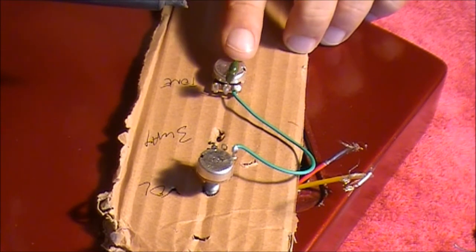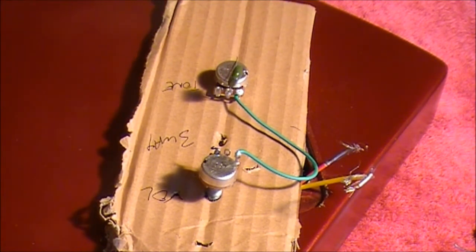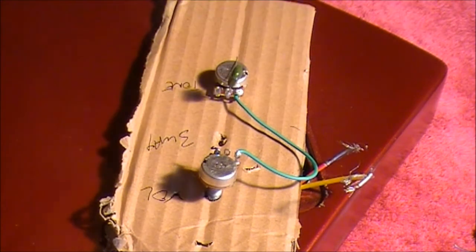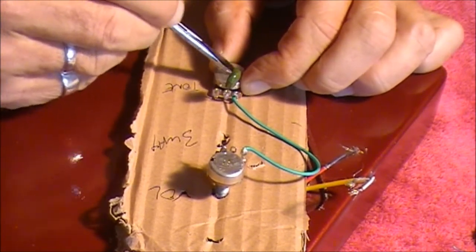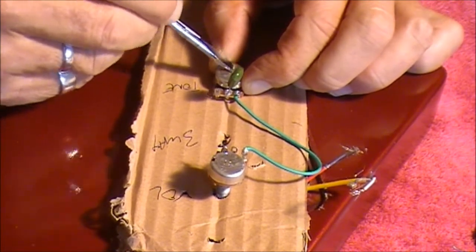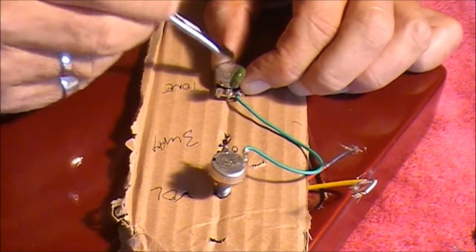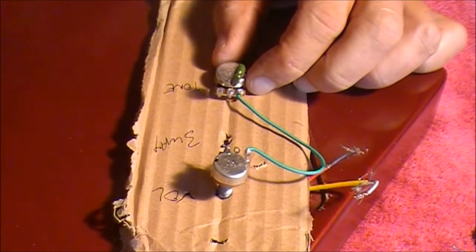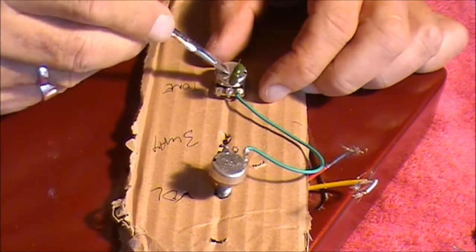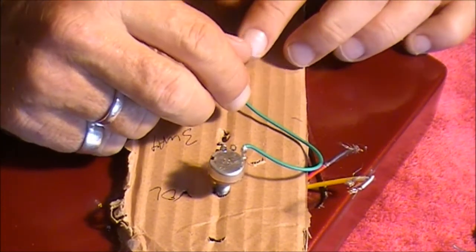That leaves the long leg leaning over the top of the pot, and we want to solder that to the top of the pot. Before we do that, remember we need to scratch the top of the pot surface up a little bit, so we need to grab our screwdriver. We're just going to scratch up the top of this potentiometer. What you're doing is getting rid of the surface that comes out of the factory — it's like a clear coating. When you try and stick solder without rubbing this down, the solder doesn't tend to stick very well. So just grab a screwdriver or a blade or something sharp and take that coating off.